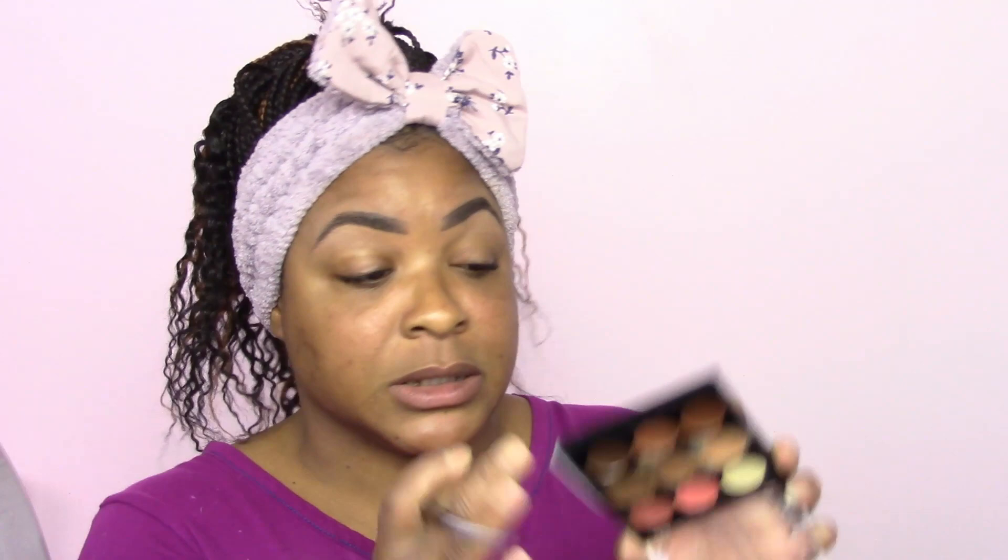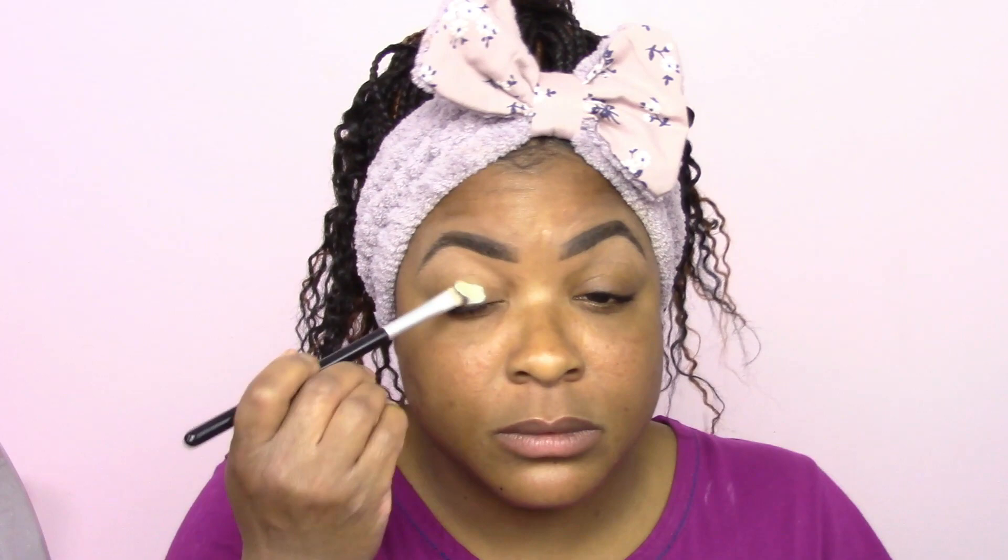I'm gonna dip into the Weekend Festival palette from BH Cosmetics. What I'm gonna do today is use this creamy beige shade from my Black Radiance contour palette. Since it is very light, I'm going to prime my eyes with this — see how nice that is — and that will really make those shadows pop. Take that same product and go right underneath my brow bone, then blend it out with the Drafts Mini brush from Real Techniques.